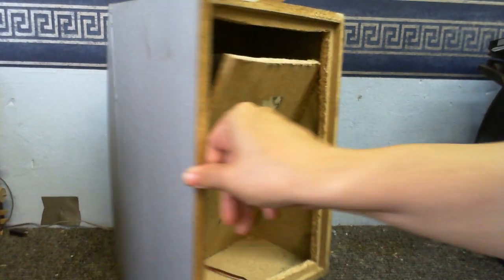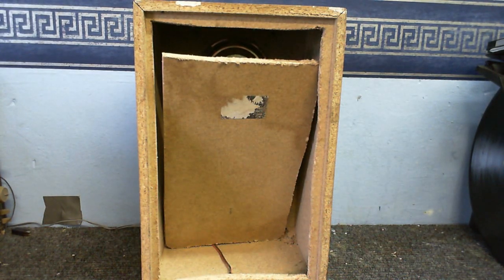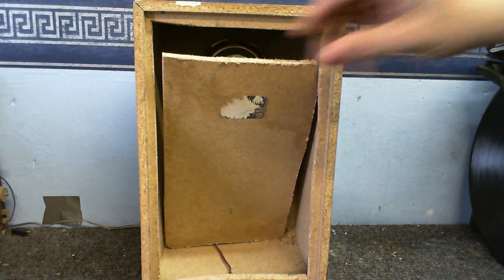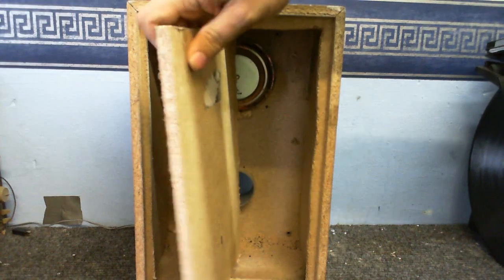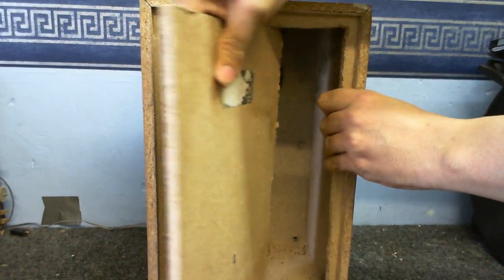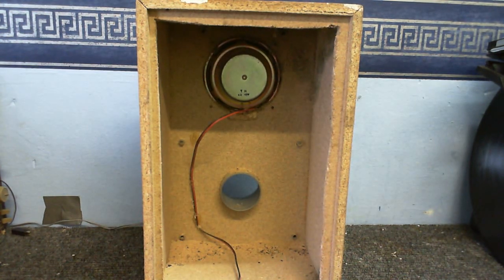Went a bit mad with the hacksaw - if the camera would just focus. So now we can actually see what's inside. Are you ready for this? Well, what do you think? Is that crazy or what?